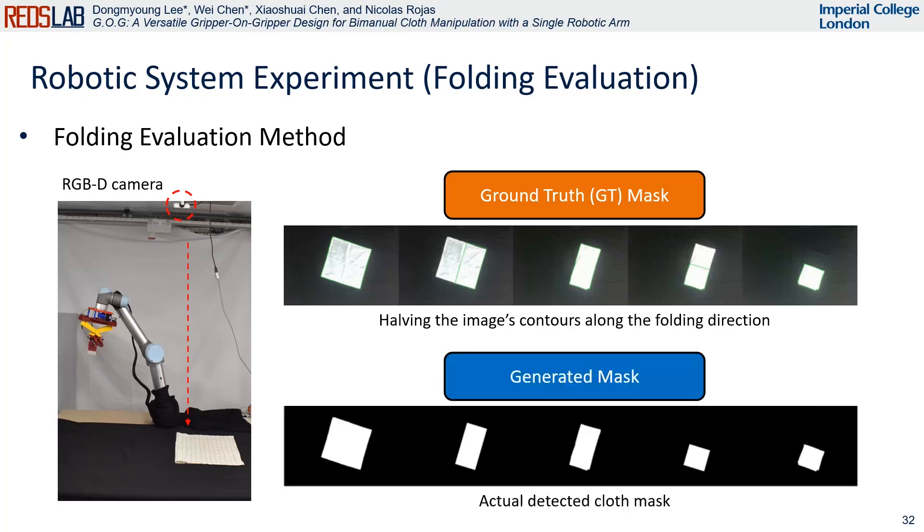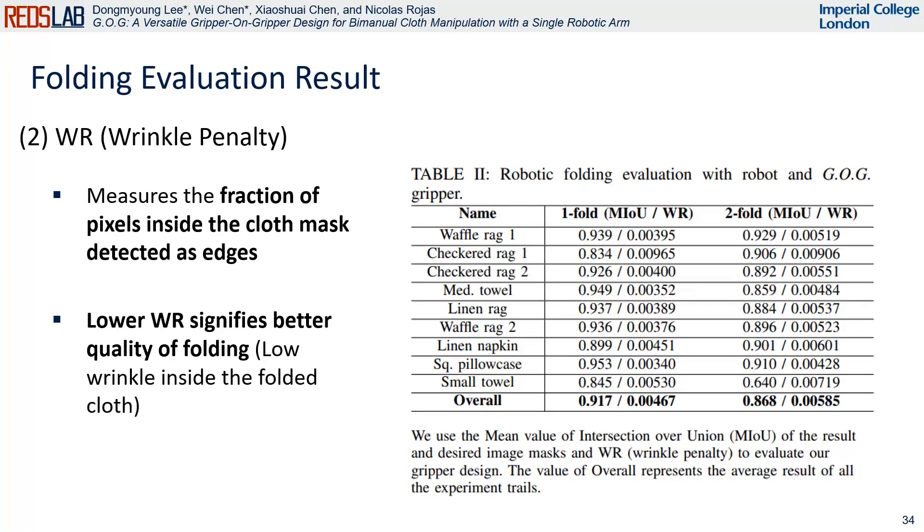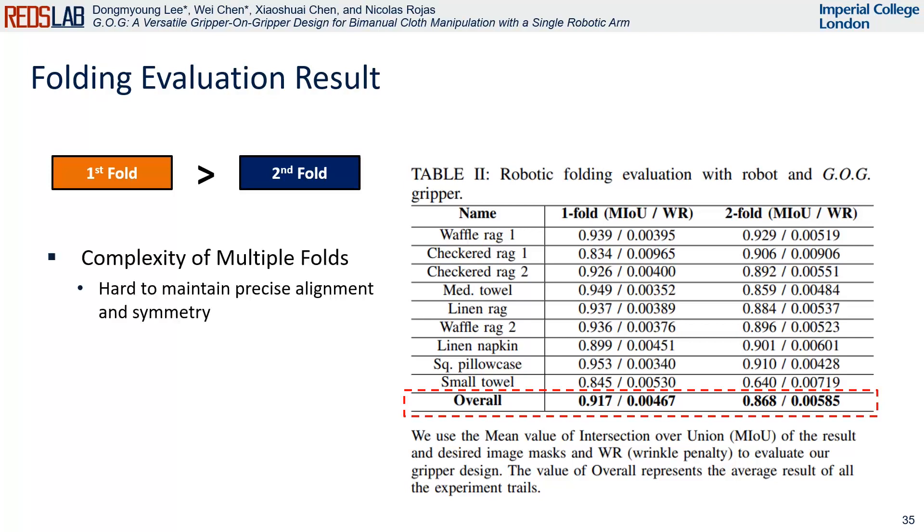The actual detected cloth mask is then compared with the ground truth mask. IOU is computed between the actual cloth mask and the desired ground truth mask. The wrinkle penalty is achieved by detecting the wrinkle pixels within the cloth mask area. The results show that complex bimanual cloth folding tasks can be effectively carried out. However, a slight decrease in performance is observed at the second fold stage, attributed to the complexity of multiple folds and accumulated errors.